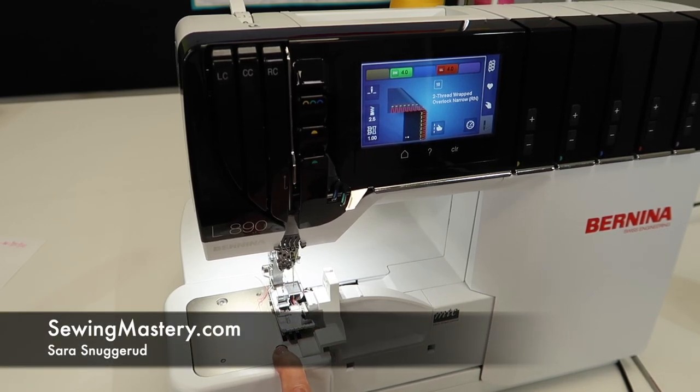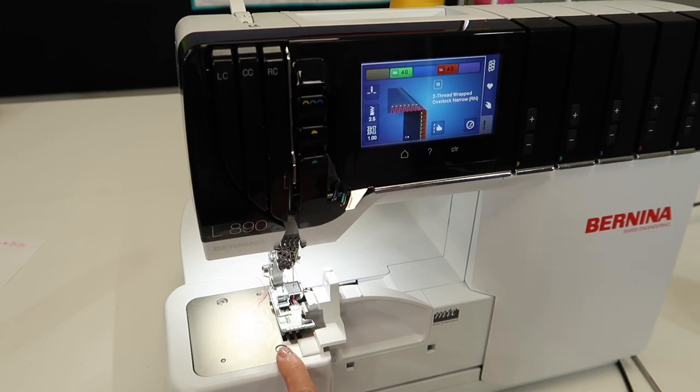You are going to need to know how to disengage your knife on the Bernina L890, but I'm going to specifically tell you when to do it and when not to do it. This is a pet peeve of mine. Let's talk about the knife.